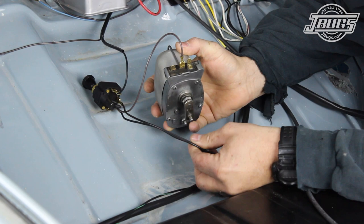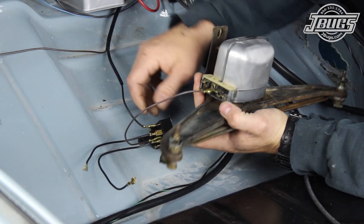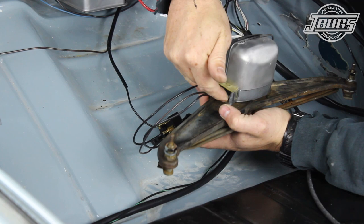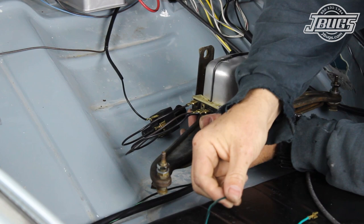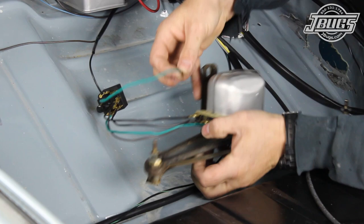At a single-speed wiper motor, the brown wire connects to the 31B terminal, the black wire to the 54 terminal, and the black-red wire to the 54D terminal. On our two-speed wiper motor, the brown wire is connected to the 31B terminal, the black-red wire to the 53 terminal, and the black wire to the 53A terminal. We have two more terminals that need to be hooked up, so with some loose wire and terminal ends we make a green and a green-black wire. The green wire is connected to the 31B terminal on the motor and then the switch. The green-black wire is connected to the 53B terminal on the motor and then to the switch.